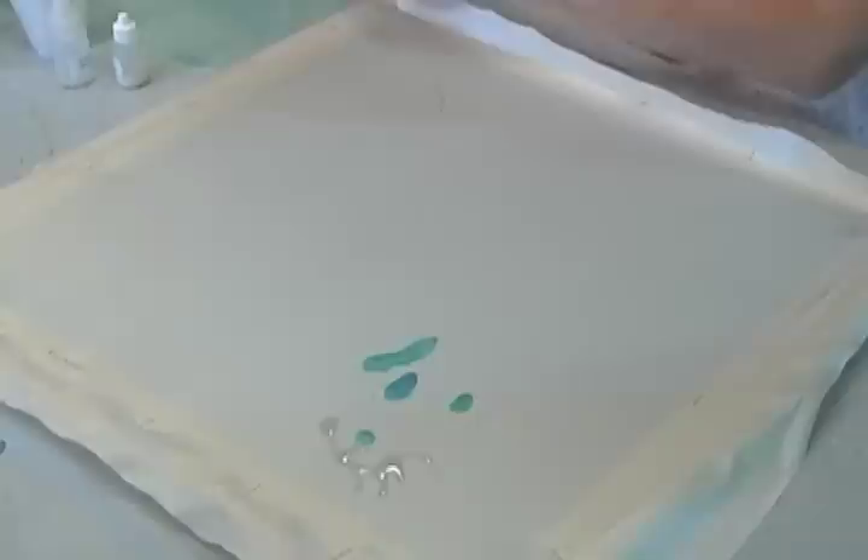Now that I've applied the Gutta Resist, we're going to go ahead and do a little bit of painting. As you can see, I kind of started. The trick with this is you don't want to go right up against the resist lines because it will bleed through. You want to get about this far away from the line.